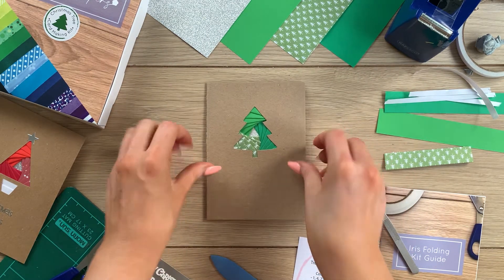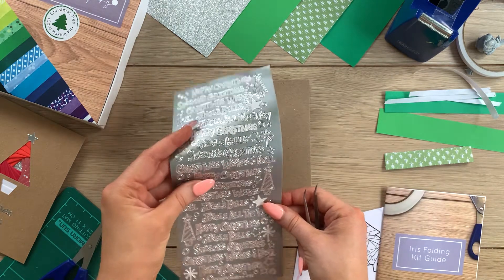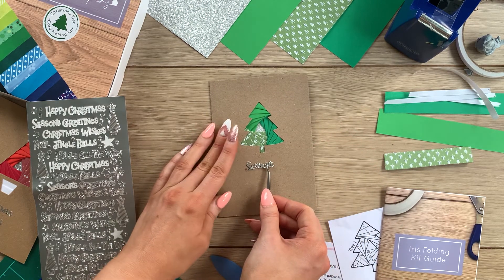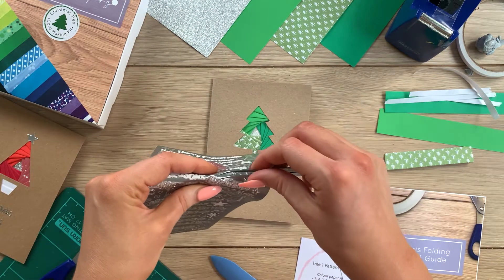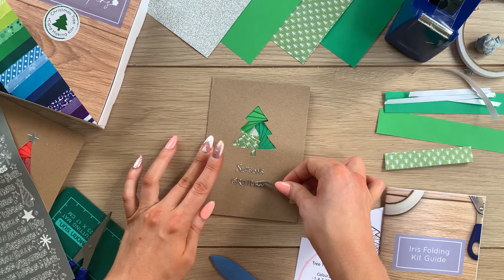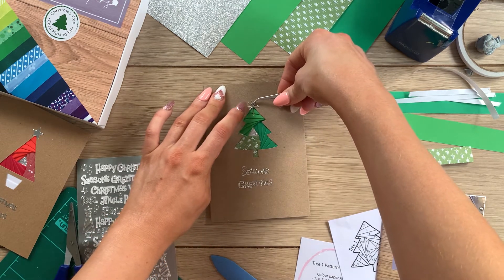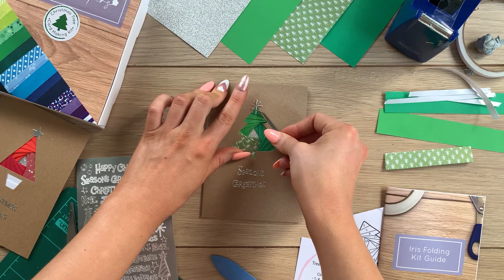Our card base is pretty much ready — let me just press this fold a bit more. Now let's add some finishing touches to our Christmas tree. This sheet of peel-off stickers is also included in the Christmas tree card kit — it's a nice way to add a sentiment with a little bit of shine. I'm going to add 'Season's Greetings' to the front of this card. Tweezers make this a bit easier. You'll also notice there are lots of different star stickers you can use to add to the top of your tree — I quite like this one, it looks a little bit like a firework. That goes on the top.